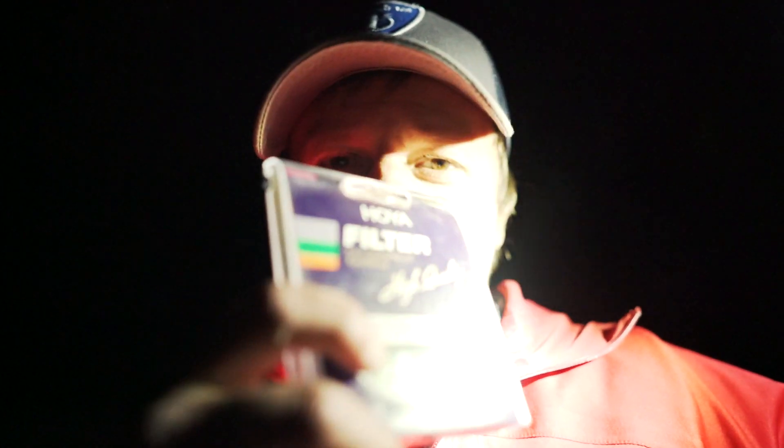What's up guys, Stan here in Joshua Tree National Park getting ready to shoot the Milky Way. I'm going to be shooting with the Sony a7R Mark II, the Tokina 20mm, and the Hoya Intensifier.